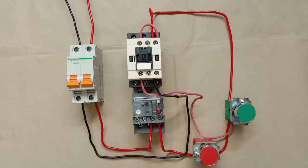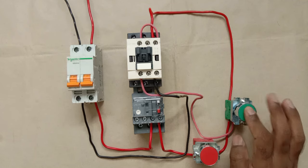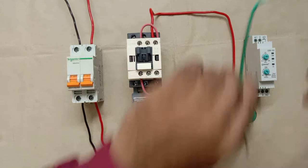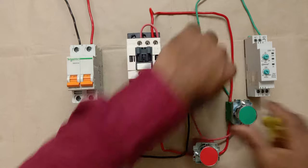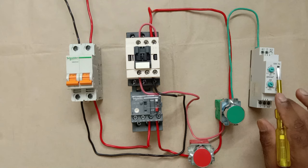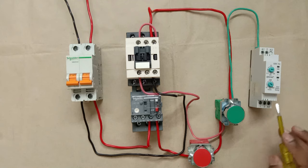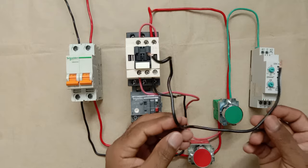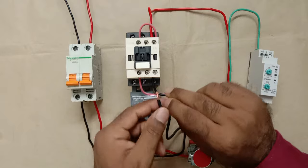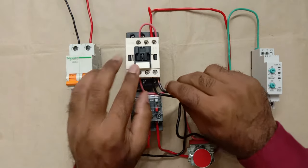Now, to convert this DOL starter into a star delta starter, when we press the start push button, the timer must also turn on. So I'm connecting a wire from the output terminal of the start push button to A1 terminal of the timer. At A2 terminal of the timer, I'm connecting neutral power supply.